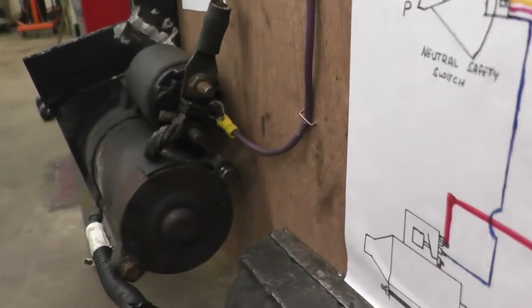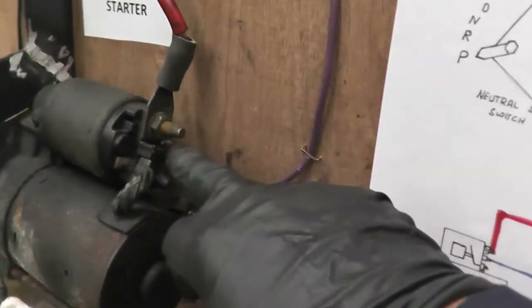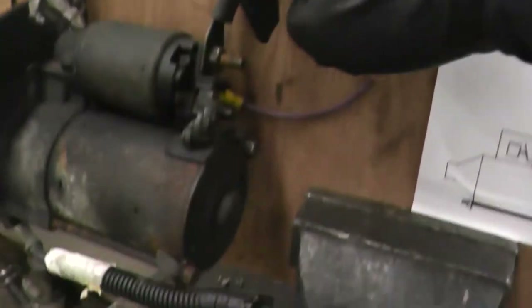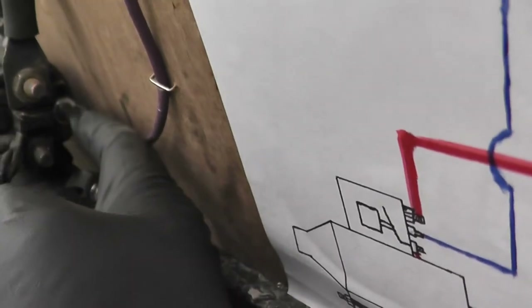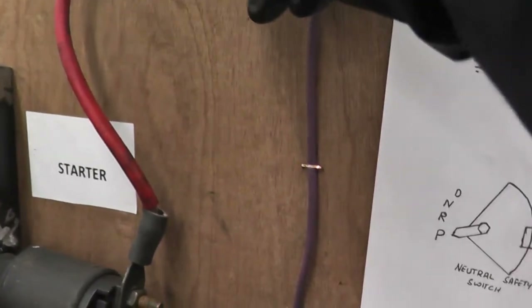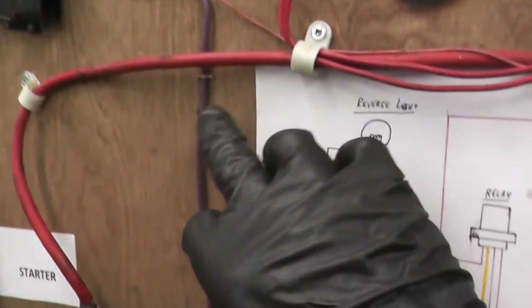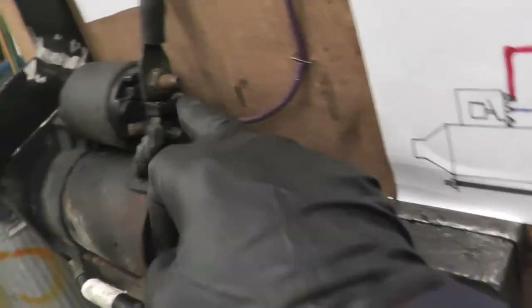So for any starter to spin, these two points have to be energized. One point comes straight from the battery — high amperage current runs through it, so it comes right from the positive all the way down to the starter solenoid. The second piece comes from the neutral safety switch — it comes from the relay to the neutral safety switch, and from the neutral safety switch it comes out and energizes the second part. As soon as these two parts have current, the starter will spin.